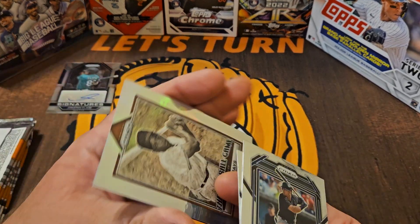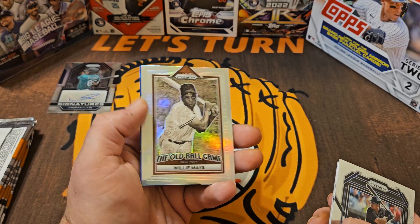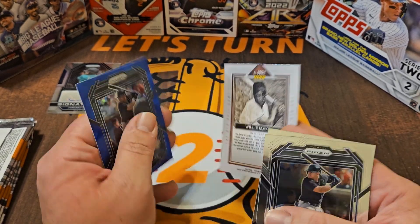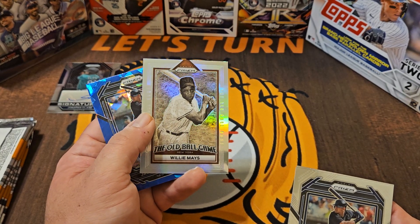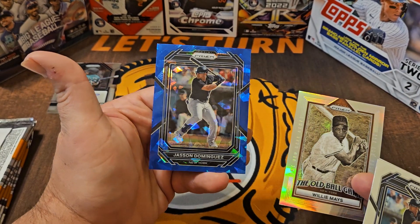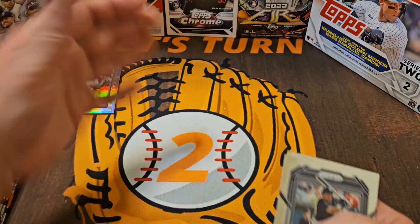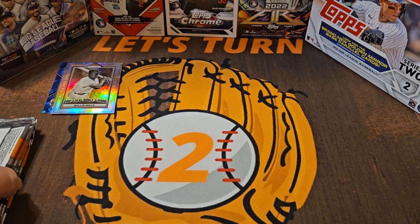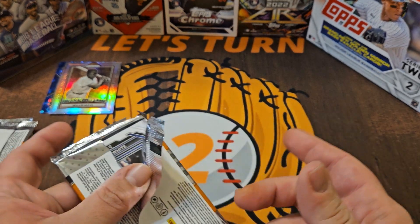We're putting that one on deck. Now, The Old Ball Game — Willie Mays! I am a Giants fan and that is really, really cool. Even if you're just a baseball fan, which I assume you are if you're watching this channel, that is just a really nice card. And then we have the Jason Dominguez blue ice. We could almost call that a video right there, but we're not going to because we still have everything left.